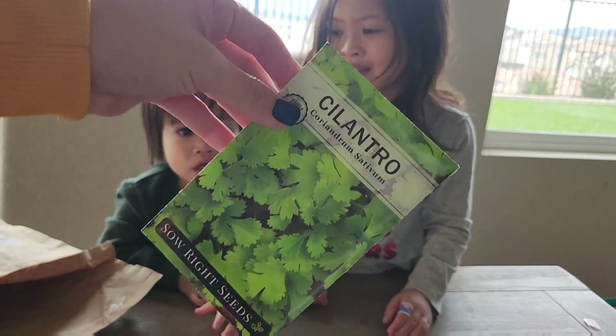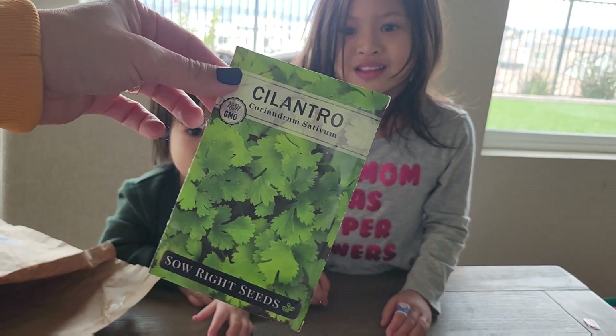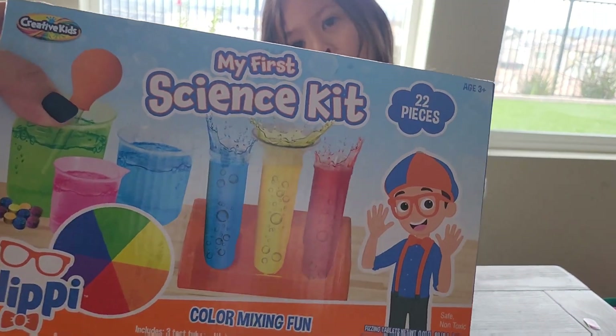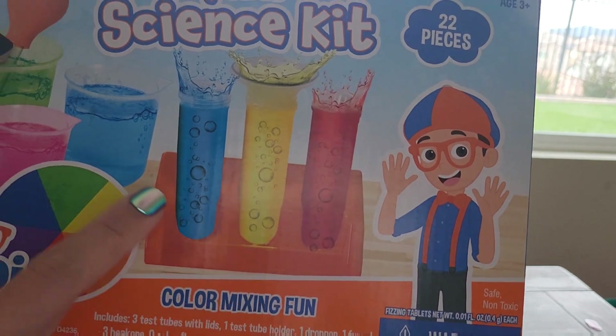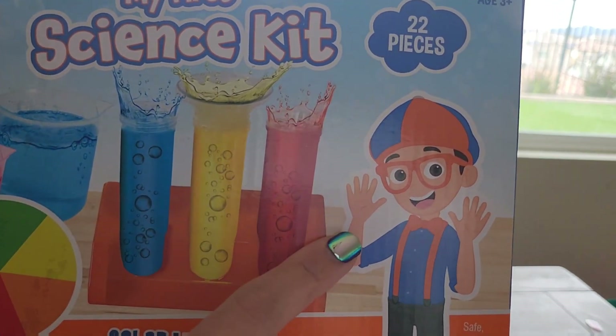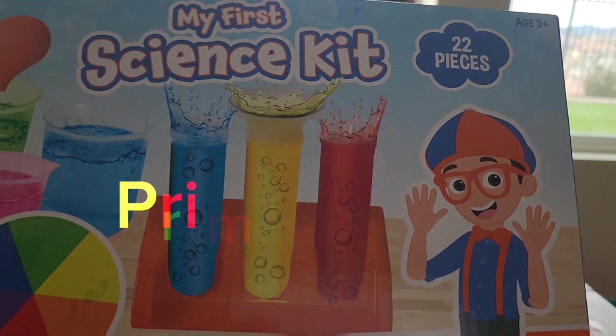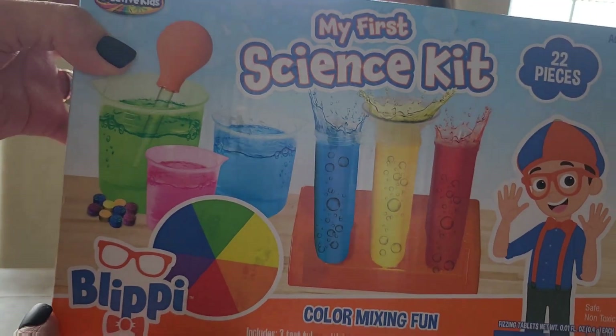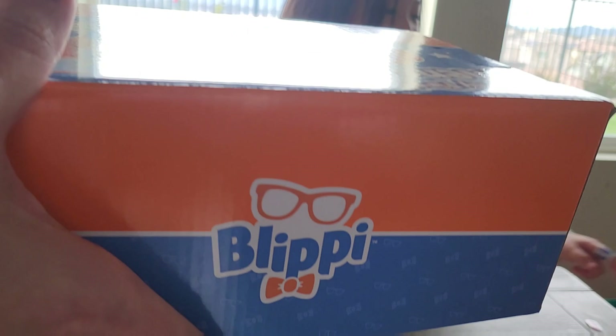That's Mommy's seeds. So Mommy's going to plant this, but we're not doing this today. We're doing this! So we're going to be mixing colors. We're going to do the primary colors first. So we're going to learn which are the primary colors, and then we're going to mix them to make different colors — the secondary colors.